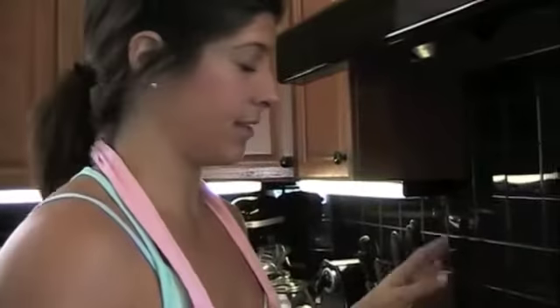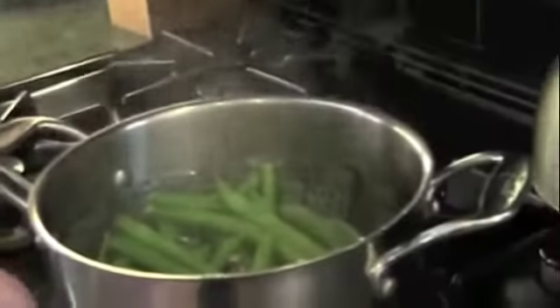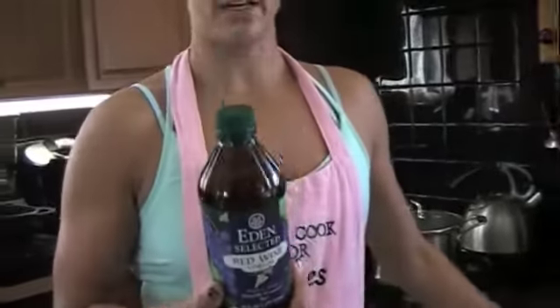The last thing we're making is steaming some green beans. These only take a few minutes. When they're done, I take them out and put them in a bowl. I do a little olive oil and macadamia nut oil, a little red wine vinegar, and then just some salt and pepper. And that's it.